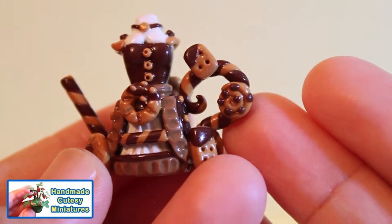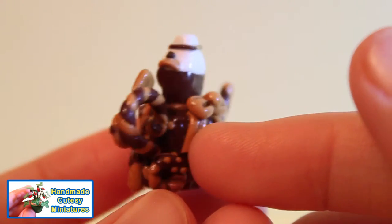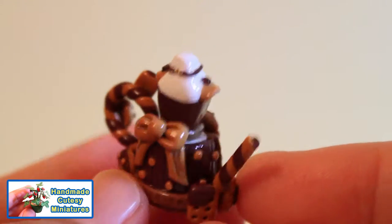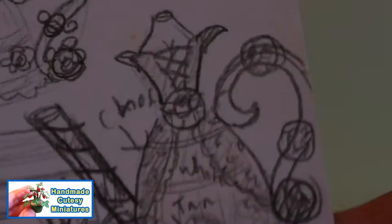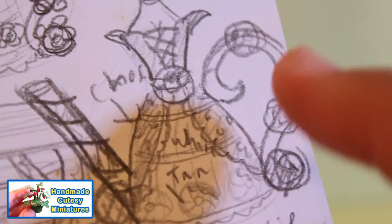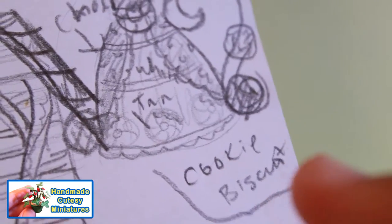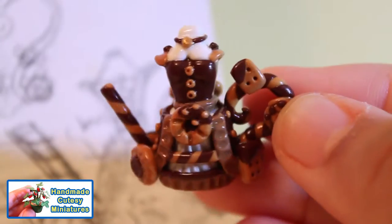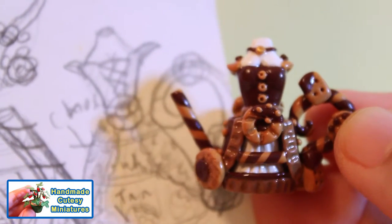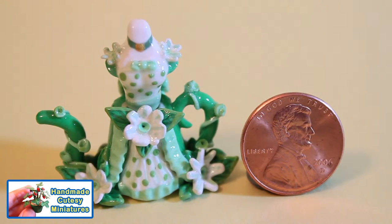To seal this dress I used a semi-gloss or satin sealer. Here is a rough sketch thumbnail that I did — this was the concept of the design I had in mind for this chocolate cookie inspired dress, and this is the final result. There is an importance to creating thumbnails for your designs; it really helps to map out and plan your creation while you're making your teapot.